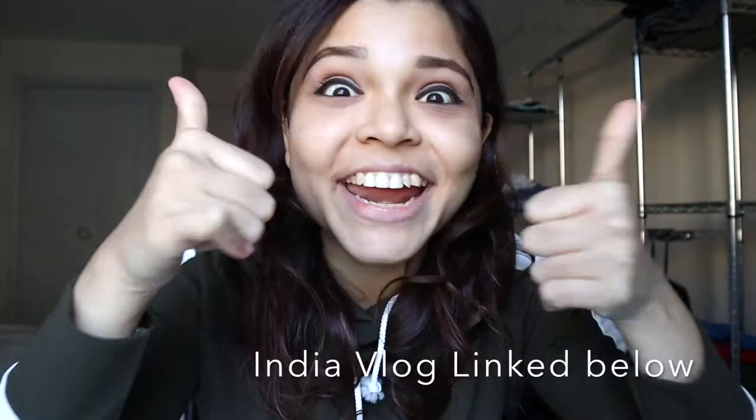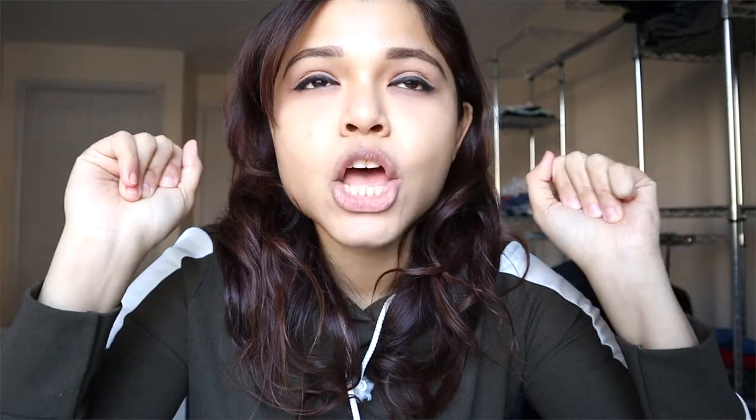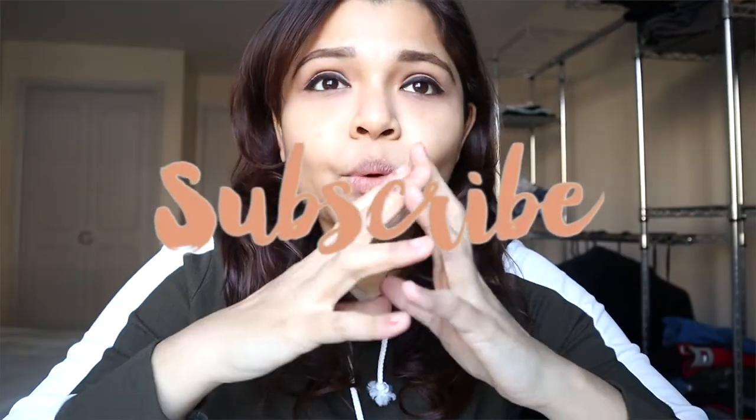It's been ages since we last met — what's up, what's happening? I recently went to India, met my parents, had a great time. This is a different setup today; I'm in my bedroom and I thought the lighting is best here. Today's video is just a random thing I wanted to do and share with you guys.